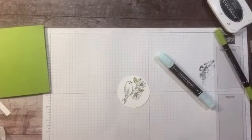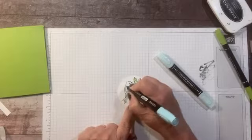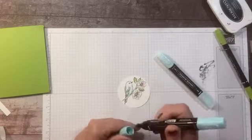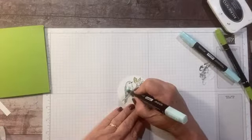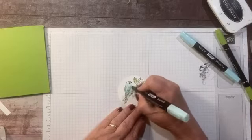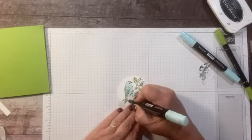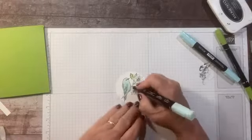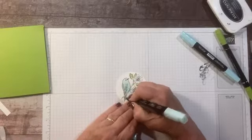I'm going to color my bird with my Pool Party Blends. I'm just doing a little bit of my dark blue for shading. I'm not a huge shader, so I just kind of put it in there and then do my fill with the lighter shade. If I want to blend a little bit more, I'll use the little hard tips.